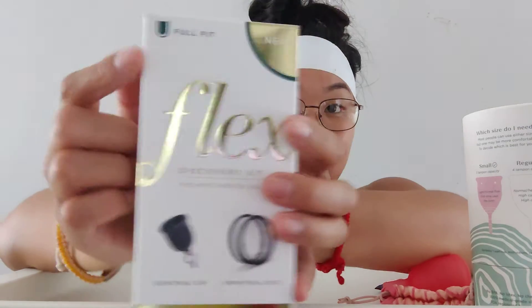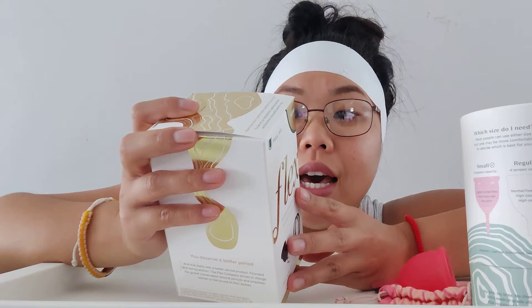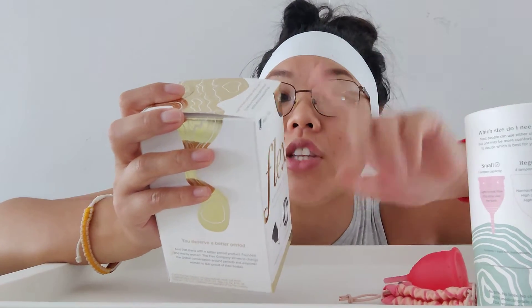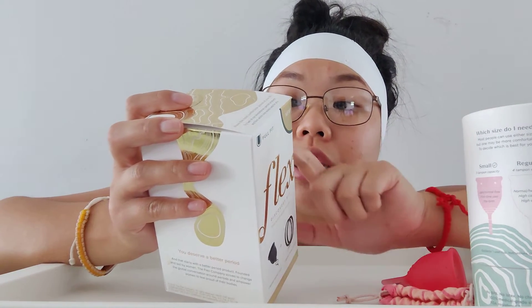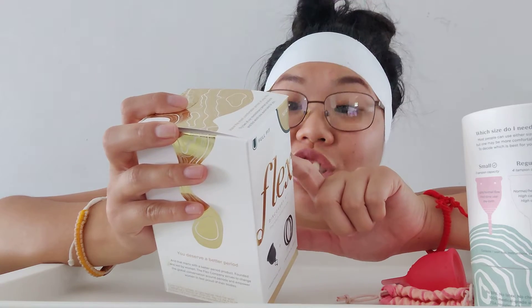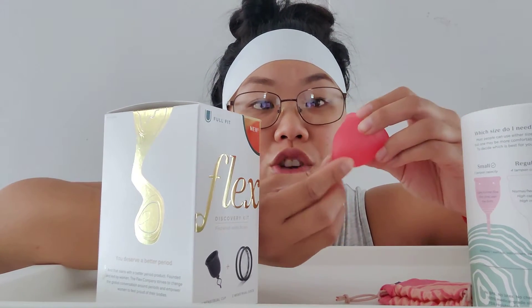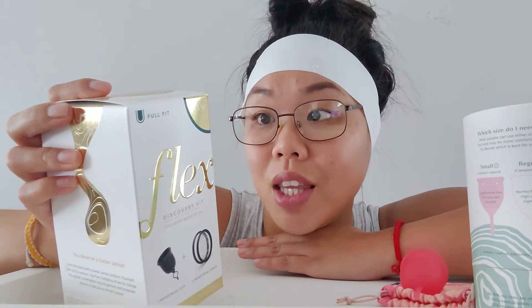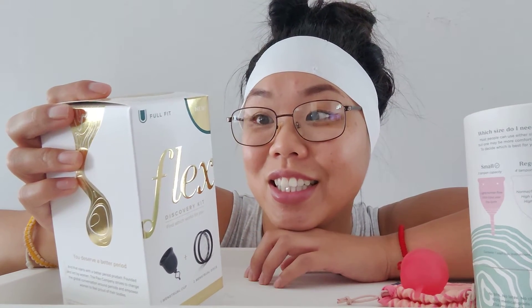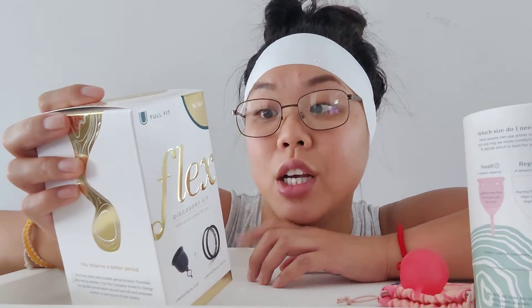Let's open it up. This is the Flex menstrual cup full fit. It's reusable, just like this one. It has an innovative release ring - that's what it is - the ring where you could hook your finger. It's designed to break the seal and remove the cup in one smooth motion. That would be very helpful because it really sucks to look for the tip and try to pinch it when it's lodged in there. The package calls it the smartest removal method of any cup on the market.